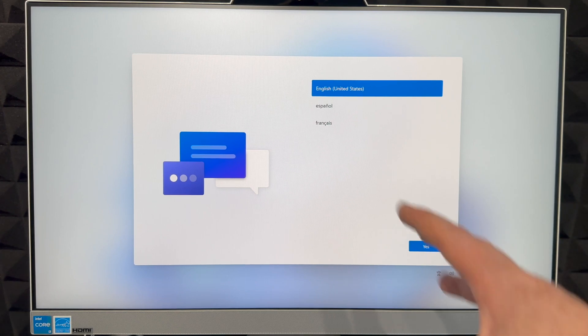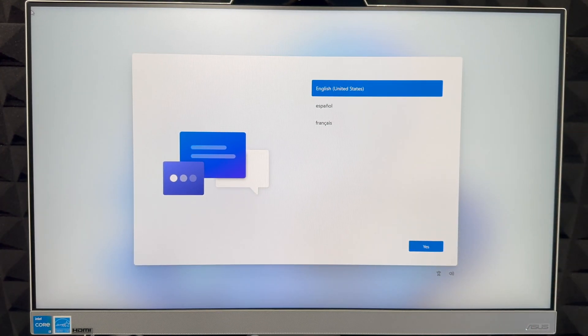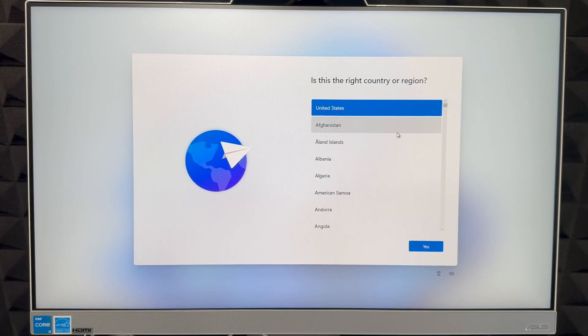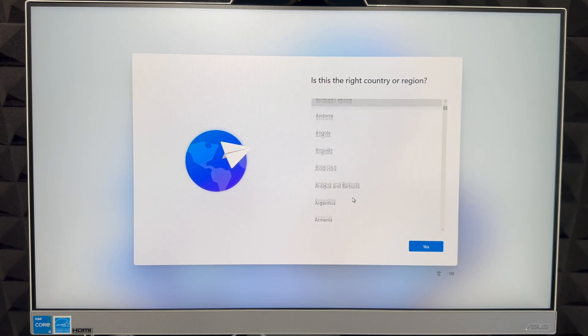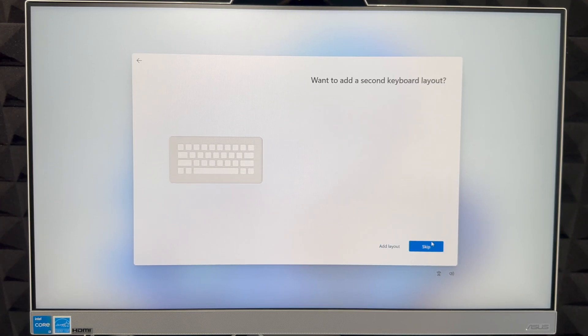Although it might look like it will be a touchscreen, it's not — so use your mouse to select anything. We're going to select yes for English. You can select any other language you like. Then we've got to check which region we're in — you can choose the US, Canada, or any other country. Just scroll through, find your country, click yes, and it will load into the next step.